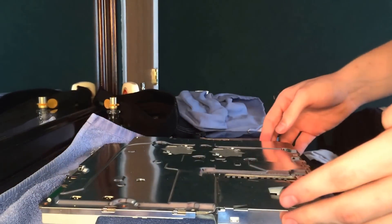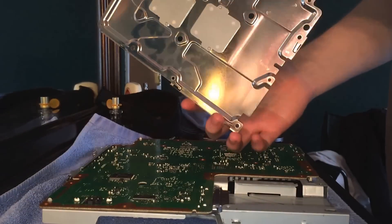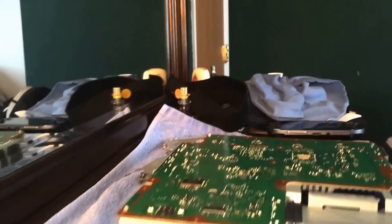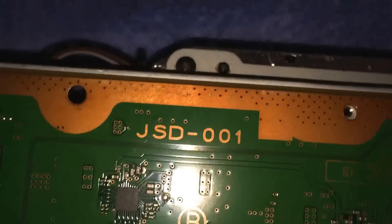Alright, once you guys have that done, just lift up, and right here is where your two processors should sit — just set this aside. As you guys can see, this is a JSD001 motherboard.